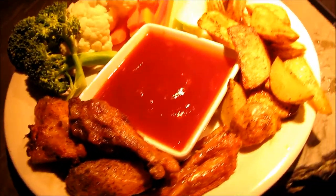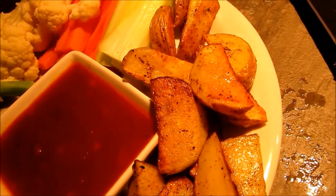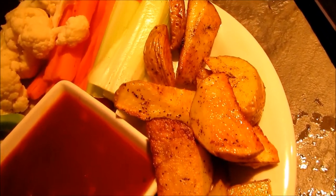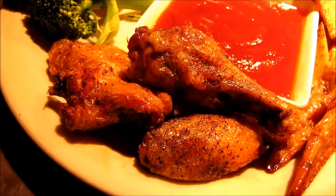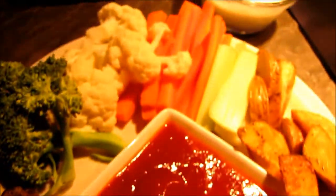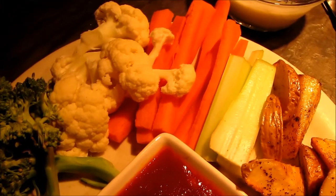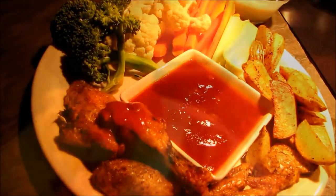So here you have it — a nice plate of munchies for supper. We have some potato wedges done in the oven with olive oil and pepper, some baked crispy chicken wings with this sweet and spicy dipping sauce — look how good that looks — and then we also have a nice variety of raw veggies and a yogurt dip. I hope you enjoyed!